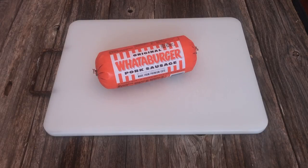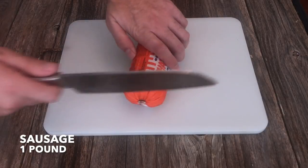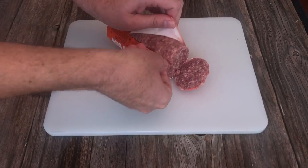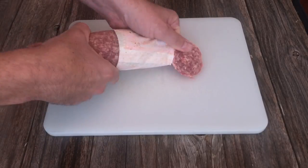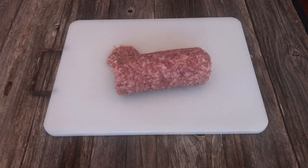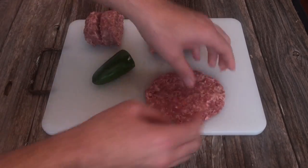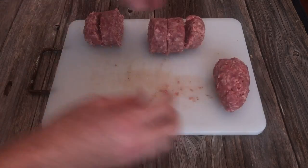Get a pound of sausage — any type will do, but since this is a Texas meal I'm gonna use Whataburger breakfast sausage. There ain't nothing more Texas than Whataburger — well, maybe guns, mosquitoes, or Matthew McConaughey. Divide it up equally into six pieces and wrap each jalapeno entirely with the sausage.